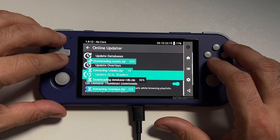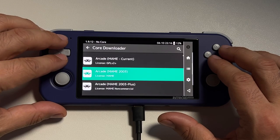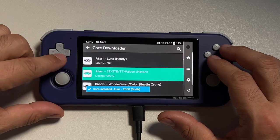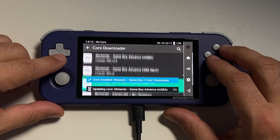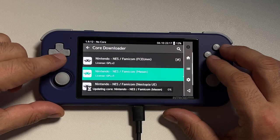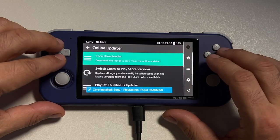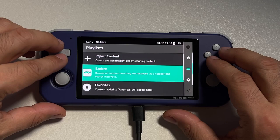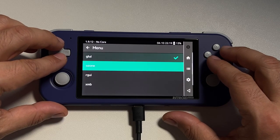Once it's done, quit RetroArch and relaunch it. Then go back into the online updater and go to Core Downloader — this is where you can scroll down and download all your cores for the systems you want to emulate. The list is going to be pretty extensive, but only download cores for systems you actually plan on using. For me, I'm downloading most of the Nintendo systems as well as some of the Sega systems. This next step is personal preference — I'm going to go into Settings and change the menu driver to XMB.